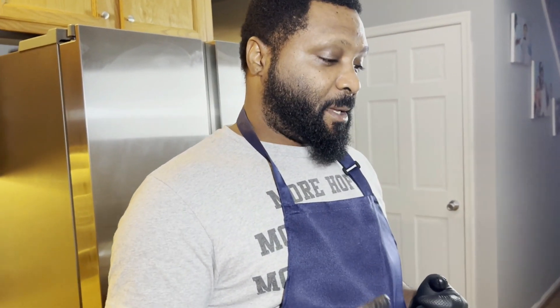The steps that I like to follow are: first brining, second marinating, and third will be when you put it in the oven.